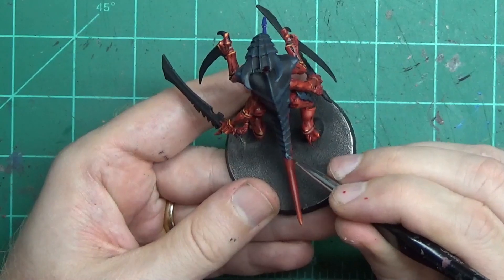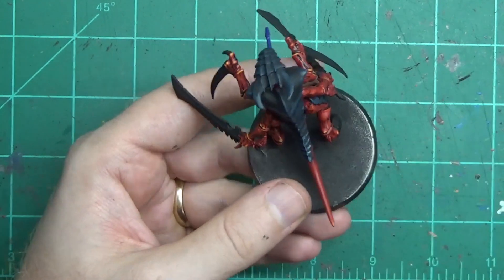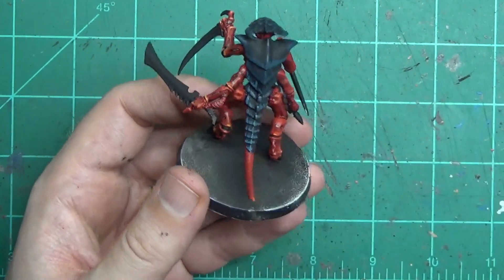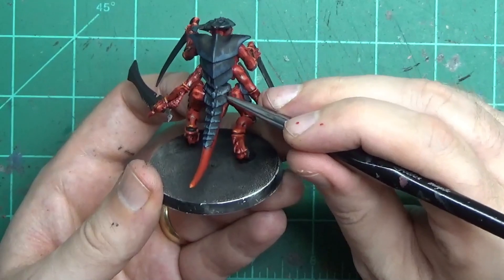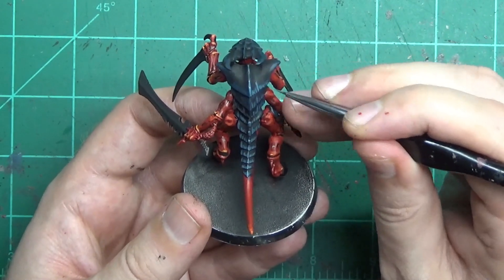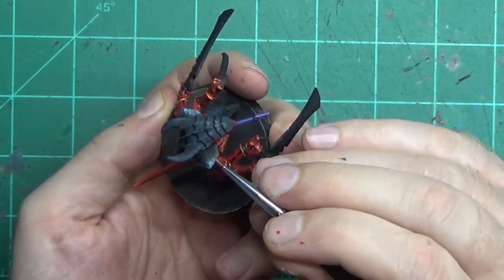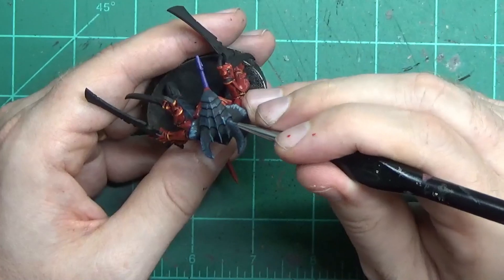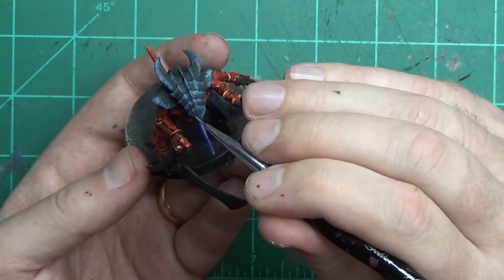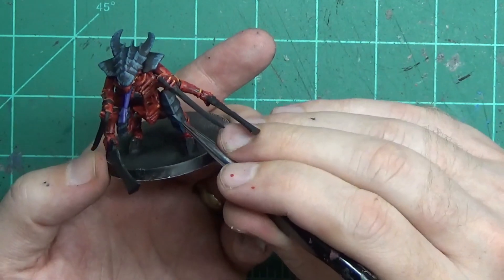Now we come back and add a little more highlight. This time I decided to use Thunderhawk Blue. The official GW paint scheme uses Sotek Green, but for me that was really bright — I know some people like that strong turquoise contrast with the bright red, but I wanted the red to be the thing that sticks out the most. Do the same thing you did with the Stegadon Scale Green, just don't completely cover that previous layer. Make the lines a little further apart and a little thinner. You should see all three colors if you look closely: the black, then the Stegadon Scale Green, then the Thunderhawk Blue. That gives a nice fading color, making the armor look rough, cracking, splitting, and not growing perfectly even.